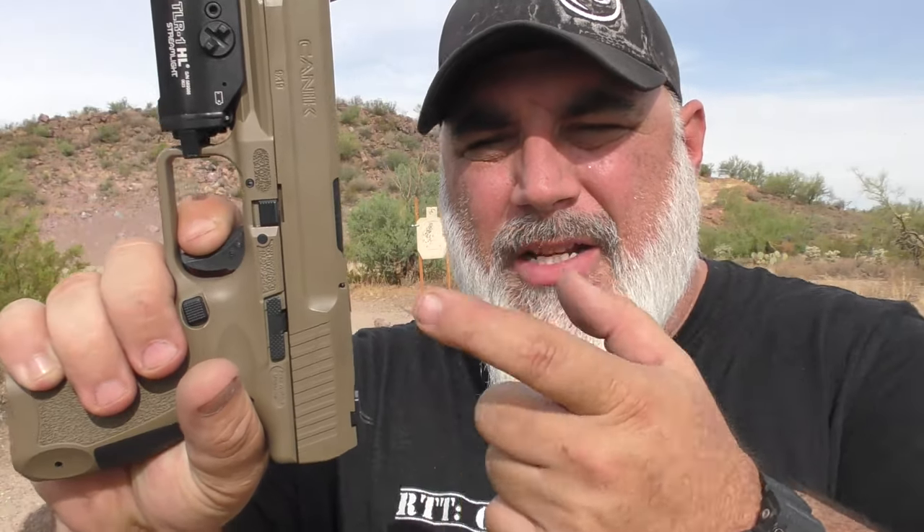This last eighth to three-sixteenths of travel is very gritty, very grimy, and picks up about two to three pounds of resistance before you get to the actual wall. Then it's about a four-pound break — very nice. And then the reset is very short, very nice break. So the trigger break and reset are really, really nice.